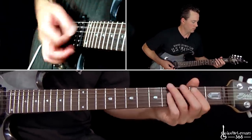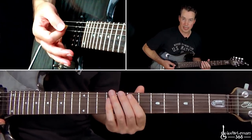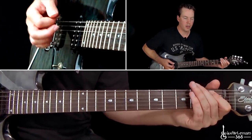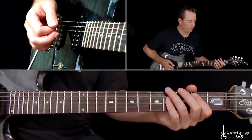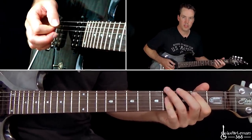Then repeat — the E up top at least, hitting it three times. Then we have the open A, the first fret, and then the power chord. The B power chord. Then repeat all that.